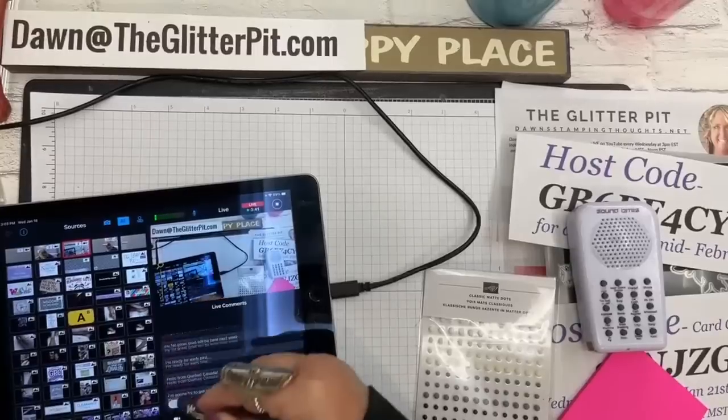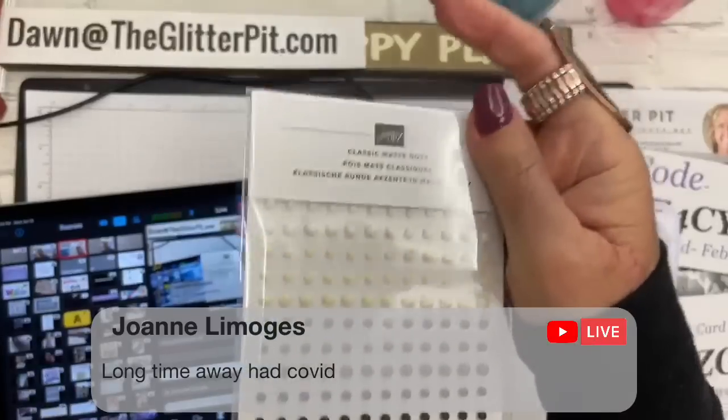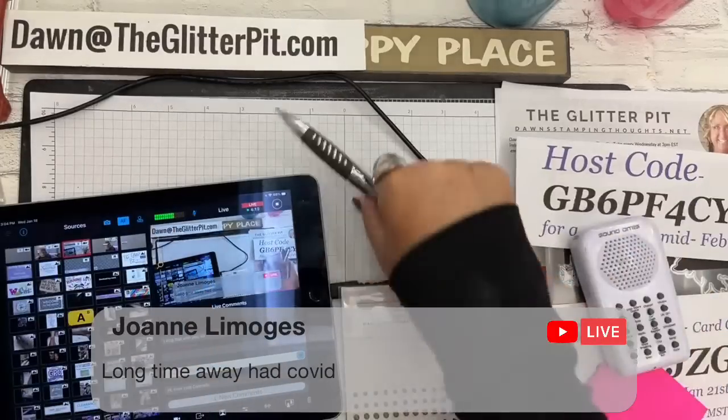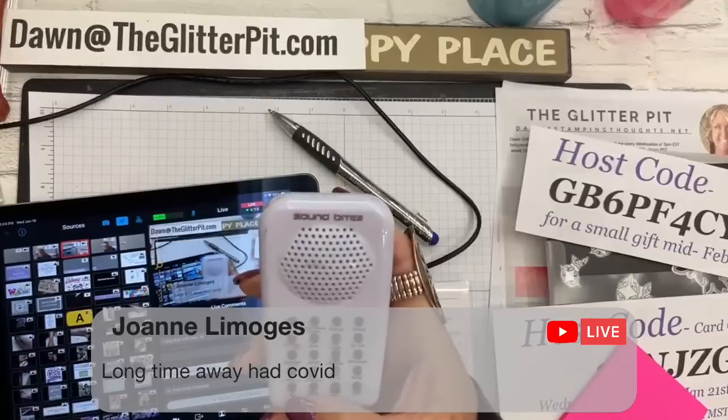Oh, long time no coat — long time away — had COVID! Joanne, what the heck! I'm so glad you're alright and everything's good and you're back. But you won the prize! Congratulations, Joanne — right out the door you get the prize! I wonder if I'm going to have to change my batteries on my spinner.